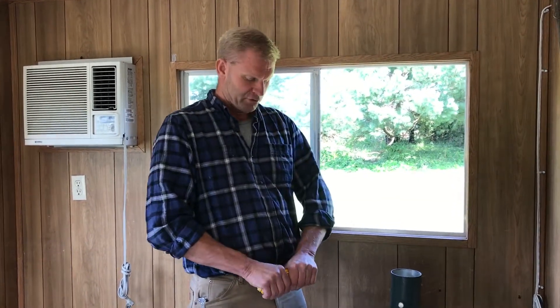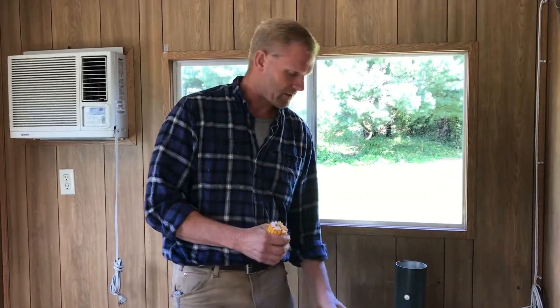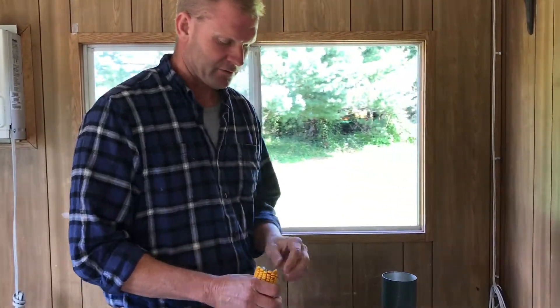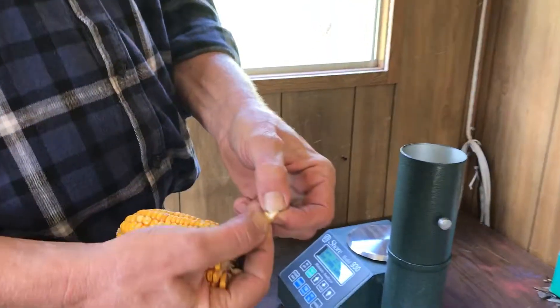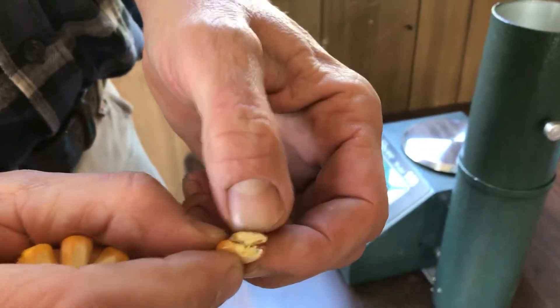All right, now we're in here getting ready to do our moisture tests. We're going to break the ear open to remove the kernels, and we're going to look at this kernel — it's just at black layer.